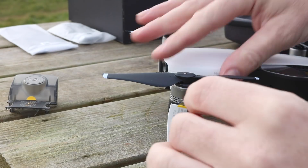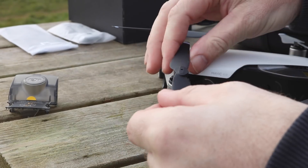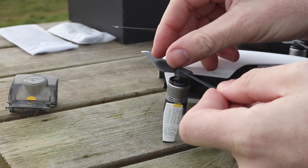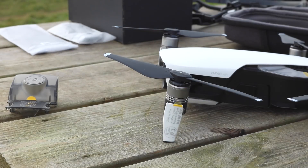The propellers are quick release. To remove them you simply hold the motor, rotate the propeller and they pop off, just like on the Mavic Pro. To refit it's just the reverse — push them down, rotate, and they lock in place.